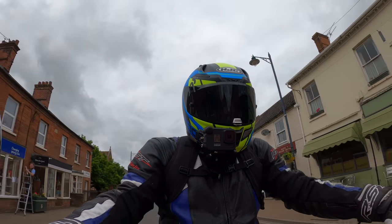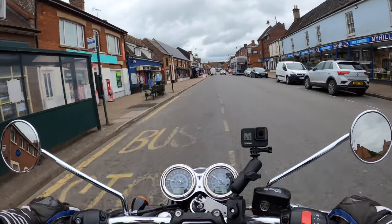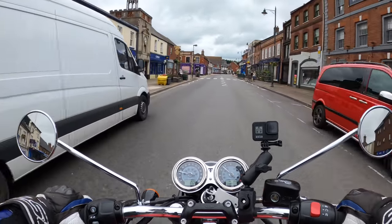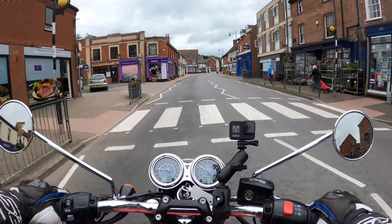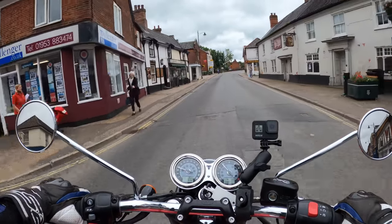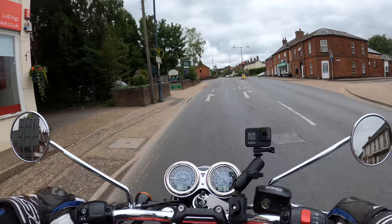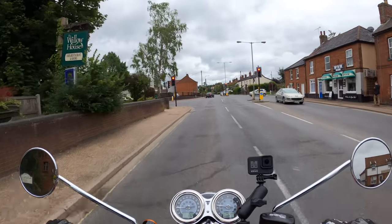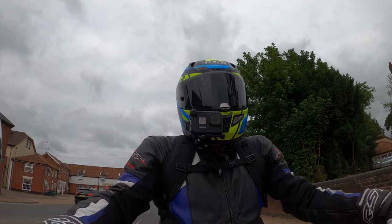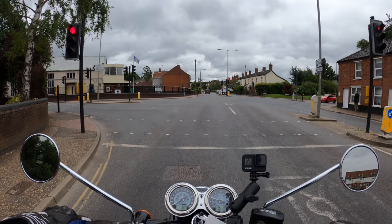Good afternoon and welcome back to the channel. Today I'm out on another review on the Triumph Bonneville T100. First out in 1959, I believe the name comes from the Bonneville salt flats. It's a 900cc high-torque engine, new for 2021, with around 10 brake horsepower up from the last model, giving you 65 brake horsepower at 7,400 RPM and 80 Newton meters of torque at 3,750 RPM.